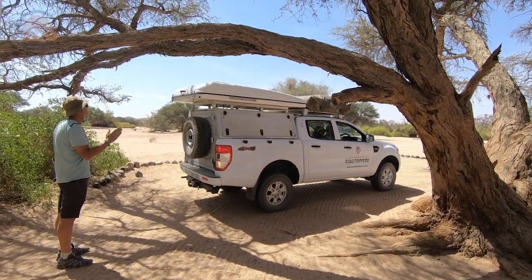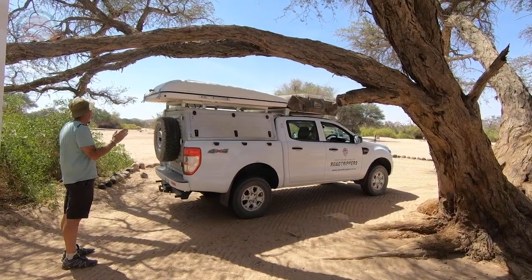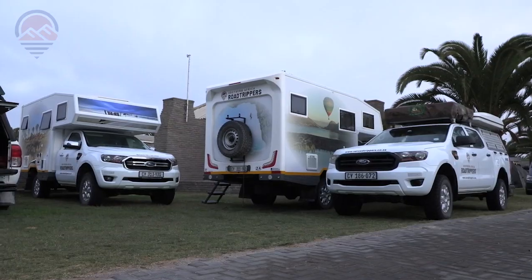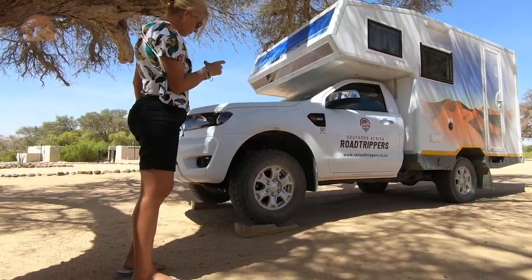Let's face it, manoeuvring your 4x4 is part of a motorhoming holiday. Whether it's into tight urban campsites, under low-hanging branches, or up onto levelling blocks.